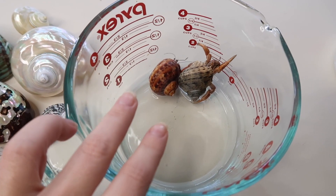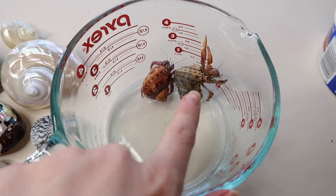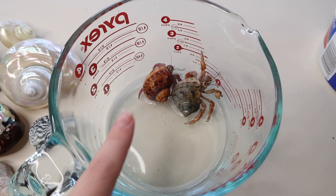The second question to ask yourself is: do you smell anything? When your hermit crab passes away, you will know without a doubt — the stench is unbearable, it almost smells like dead fish. Dead hermit crabs smell very, very bad when their bodies start to decompose. So if you open your tank lid and take a whiff and you don't smell anything, there's a very good chance your hermit crab is molting or just buried, not deceased.